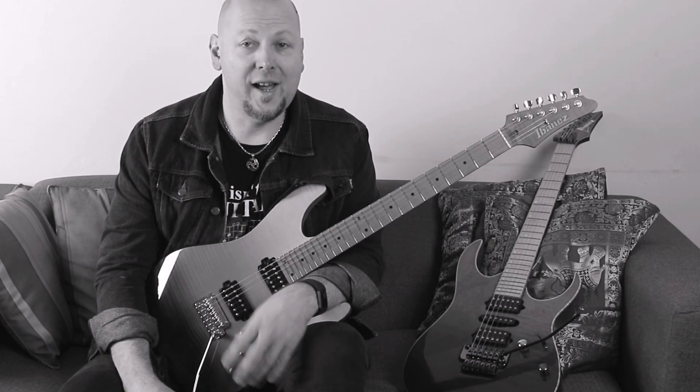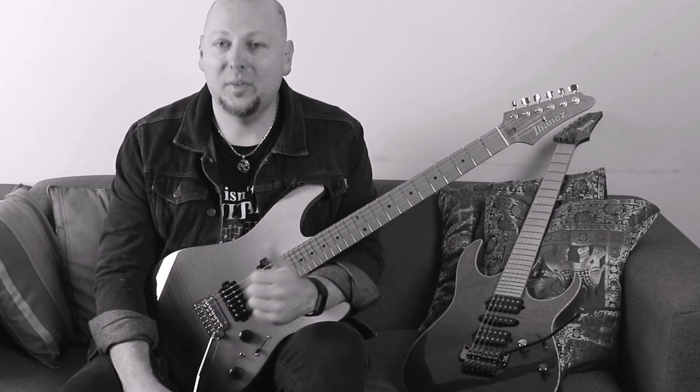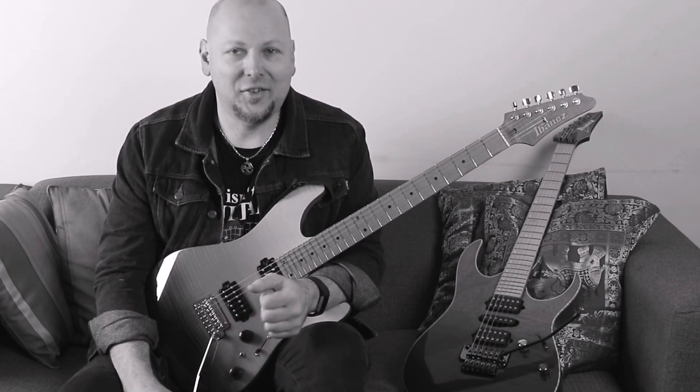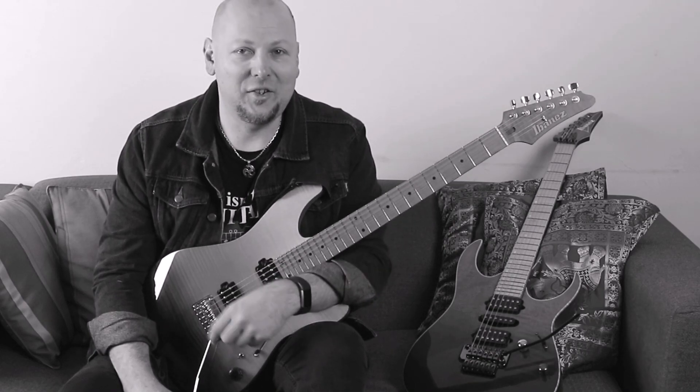I'll also fill you in on the three stages of motor learning so you can understand what to expect from yourself as you develop these new skills. Chords covered include the triads — major, minor, diminished, and augmented — minor 6, major 6, sus 2, sus 4, major 7, dominant 7, minor 7, minor 7 flat 5, and diminished 7.